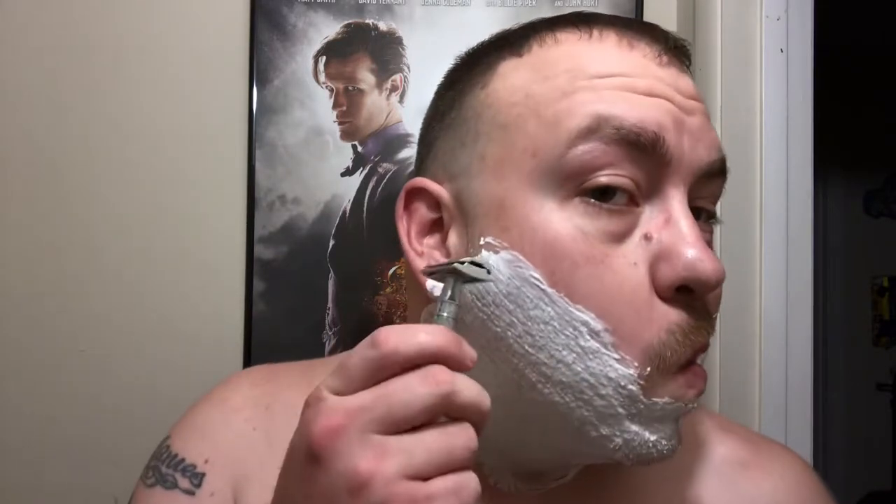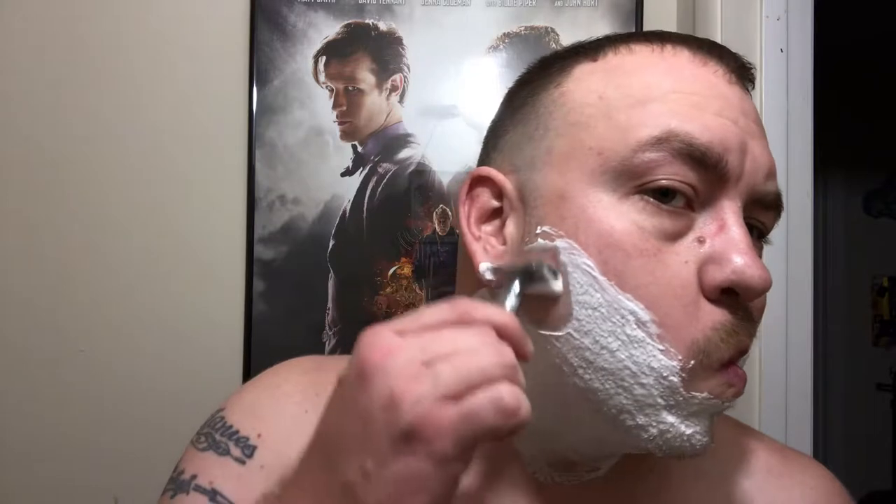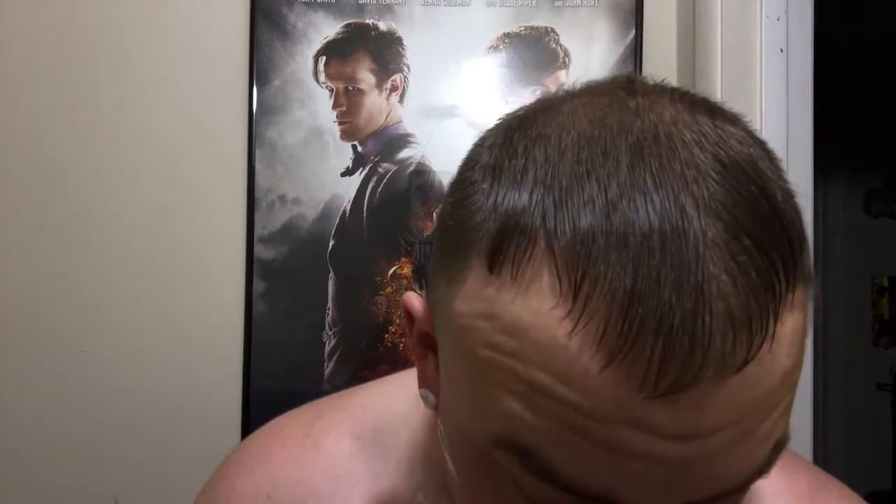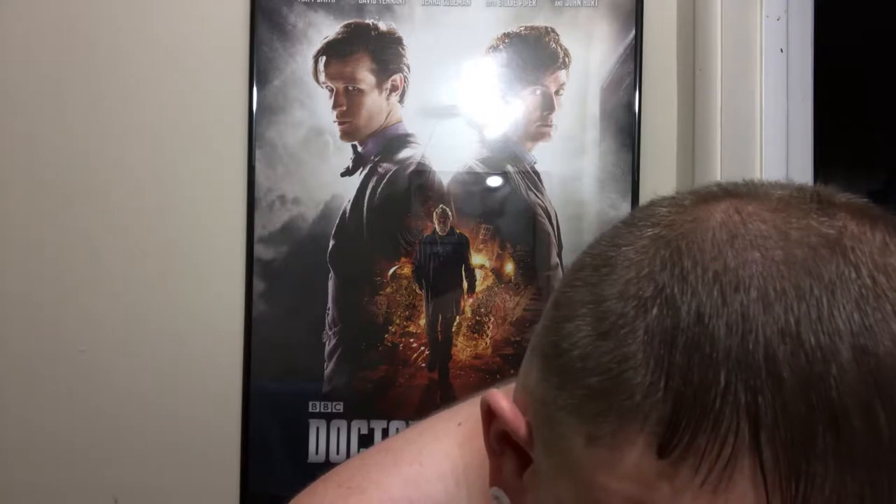Let's go ahead and get this started. This is another one of those — I didn't want to believe it, so I didn't believe it. But apparently these Persona blades are pretty good. Mikey likes it.